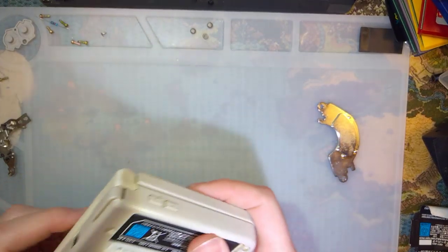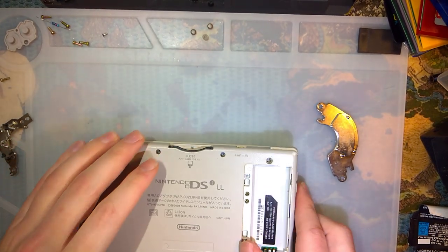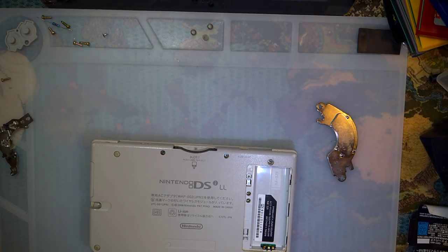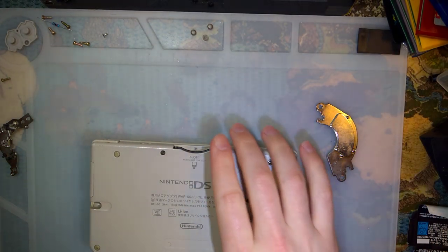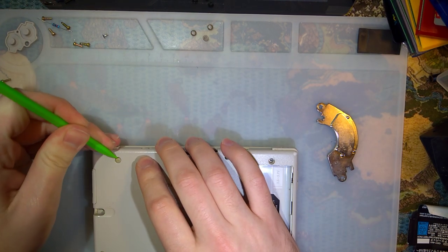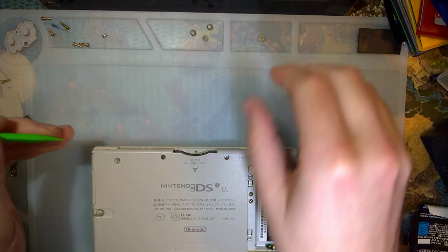Let's get cracking. I have another DSi XL that I actually already have disassembled. It works perfectly fine except for the cracked top screen. So we'll use that one for testing to see if we can narrow down the issue.